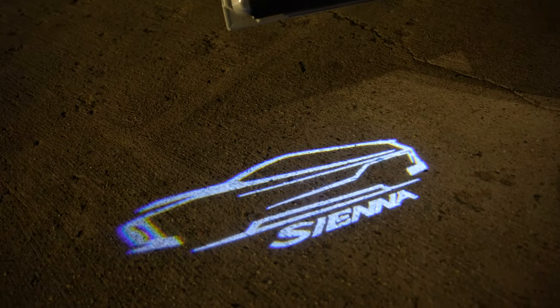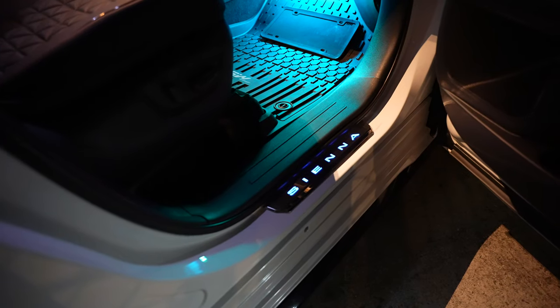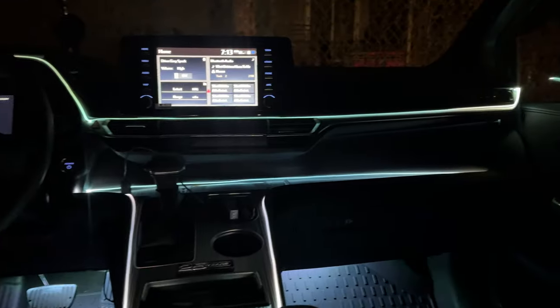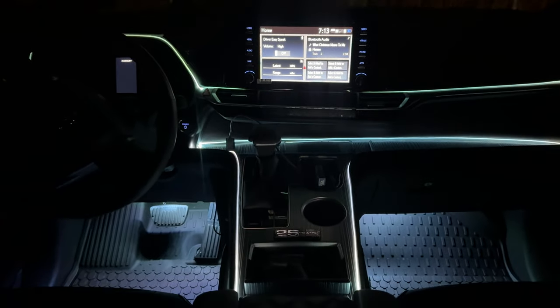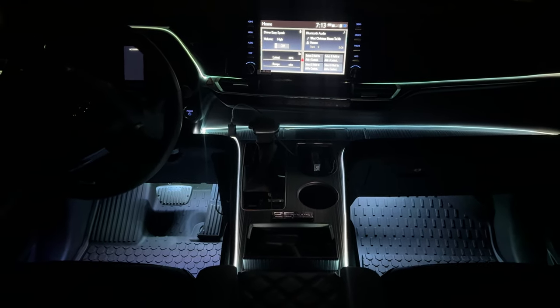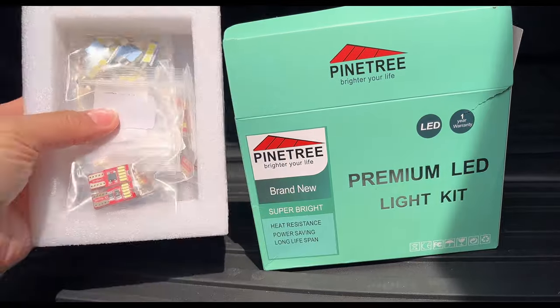For the lighting, we have Amazon footwell lighting right here and fiber optic lighting along here to illuminate at night. I'll do a separate video at night for the lighting portion since you can't really see it during the day. We have the Pine Tree LED lighting kit all around.